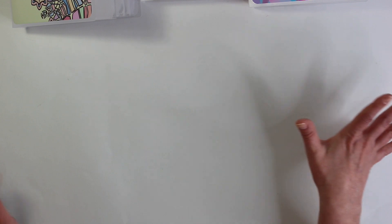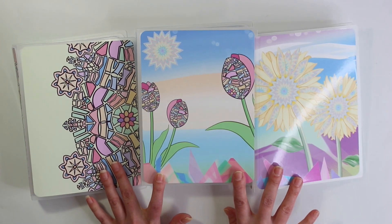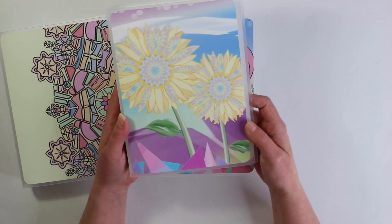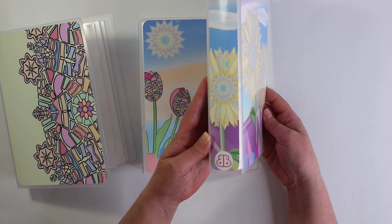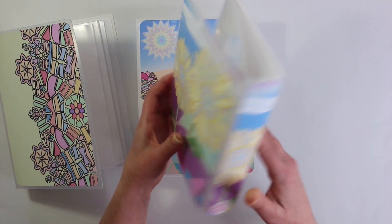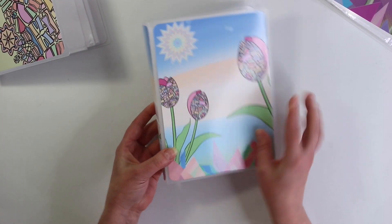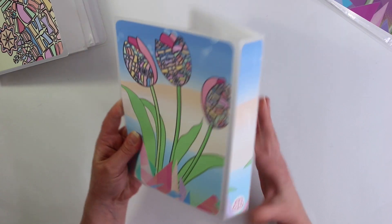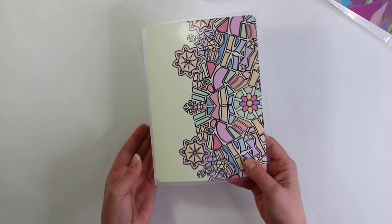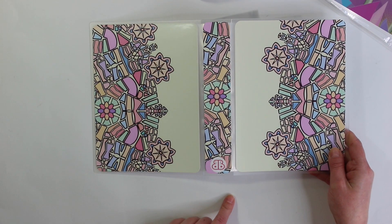We also have one extra — we decided to do album covers. These are the Sticker Album covers in three different designs. I love the sunflower here — the spine even has a little bit of sunflower as well, and then the same on the back. We also did a tulip — so pretty with the tulips. And of course we had to do the kaleidoscope — this one has the half mandala on both sides, and look at that spine.